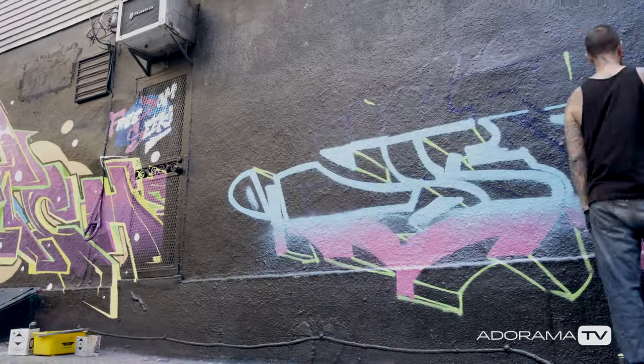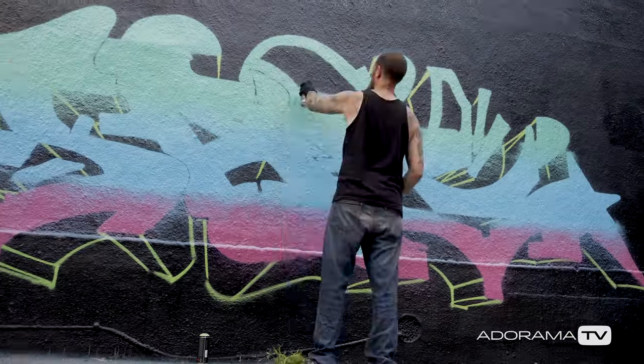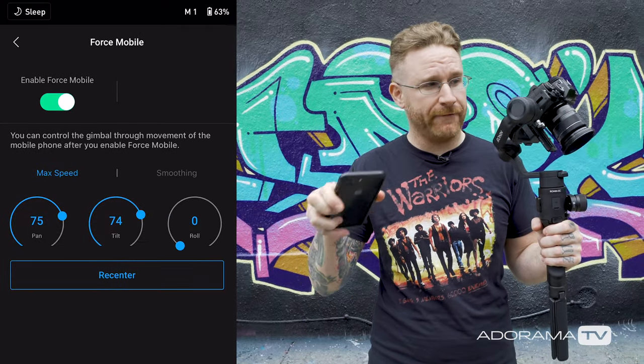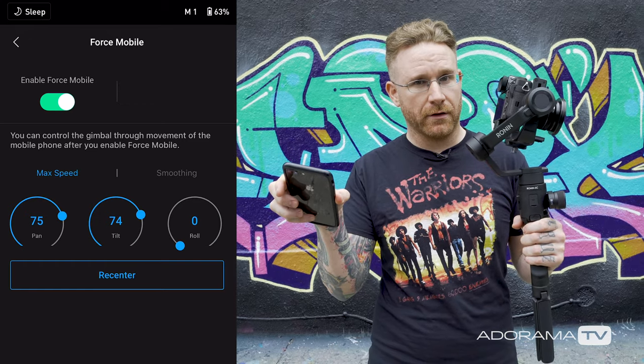We're looking at time lapse, active track, and motion time lapse — but what's really cool is also the force mobile feature. Based on the position of my phone, if I activate force mobile, as I move my phone I can move the gimbal.